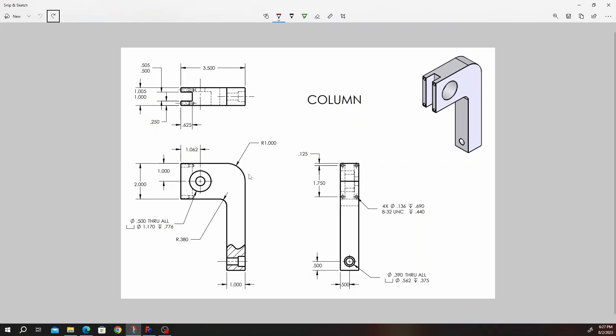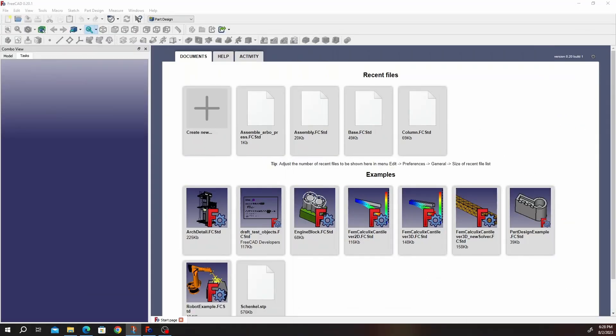These are the dimensions we are going to use for the column. Just as a note, if you're having some issues with this dimension — this one here — this is a six. The dimension is a six, six inches. So let's go ahead and start our drawing.